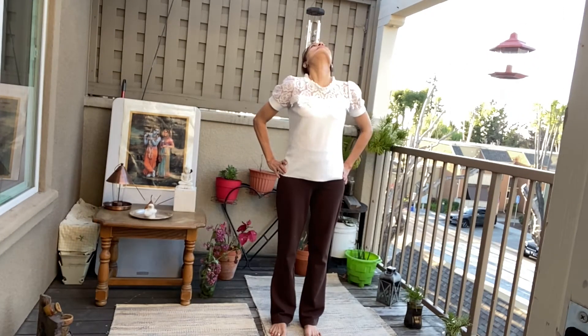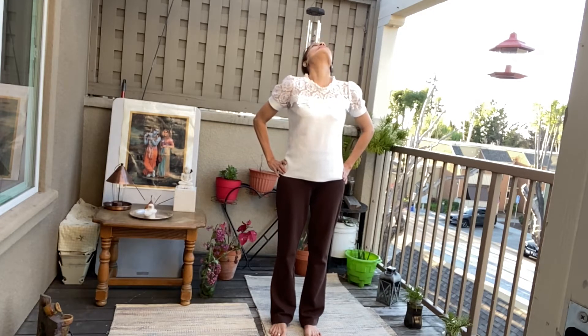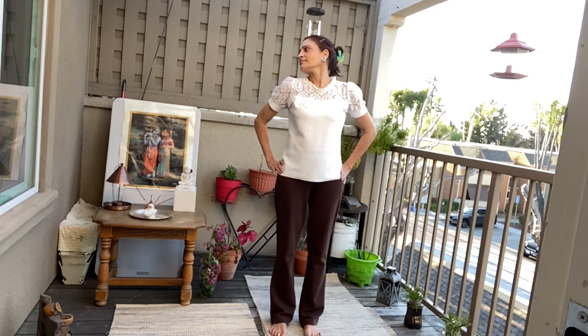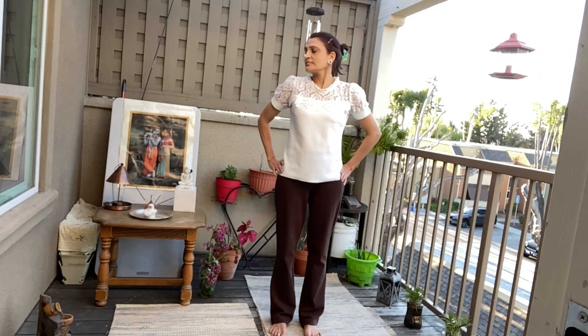Right, up, left, down. Right, up, left, down. Left, up, right, down. Left, up, right, down. Left, up, right, and down.